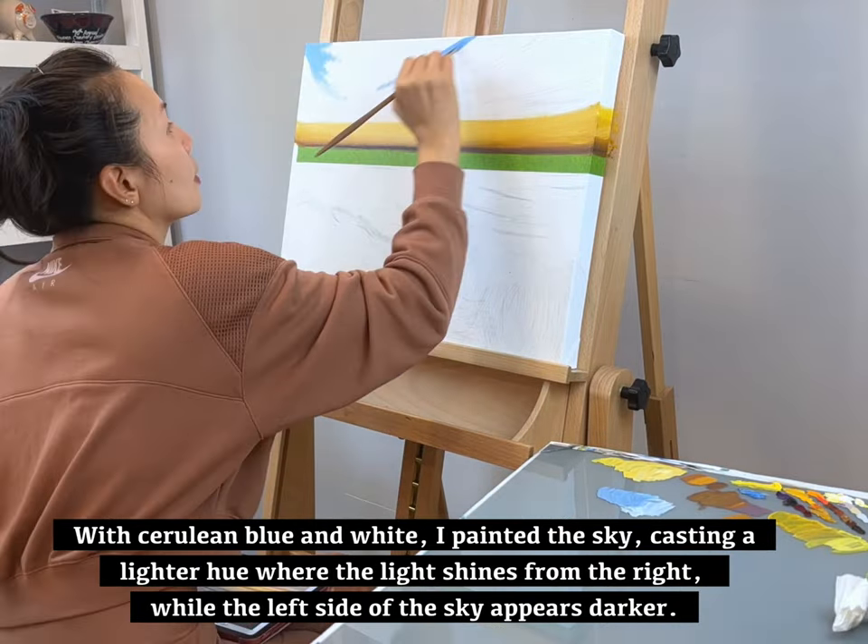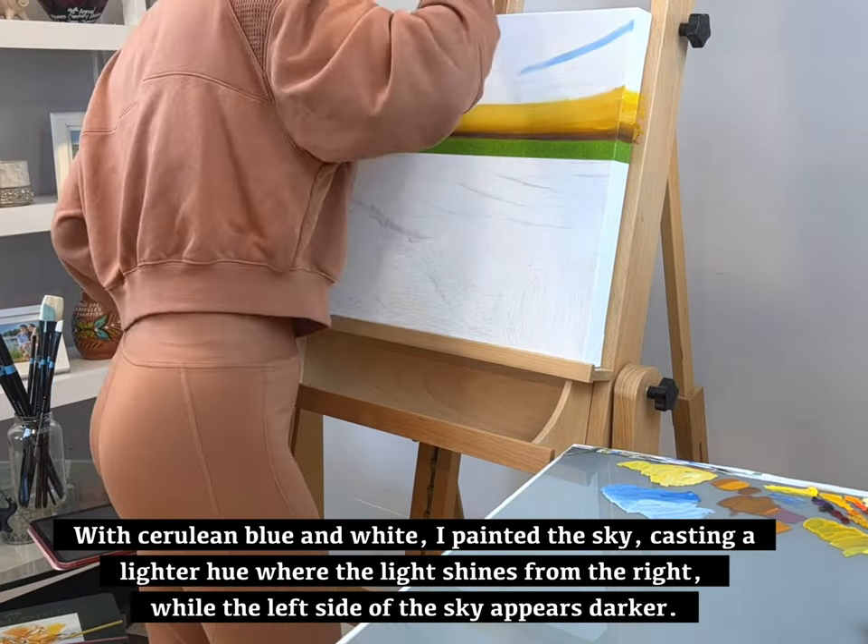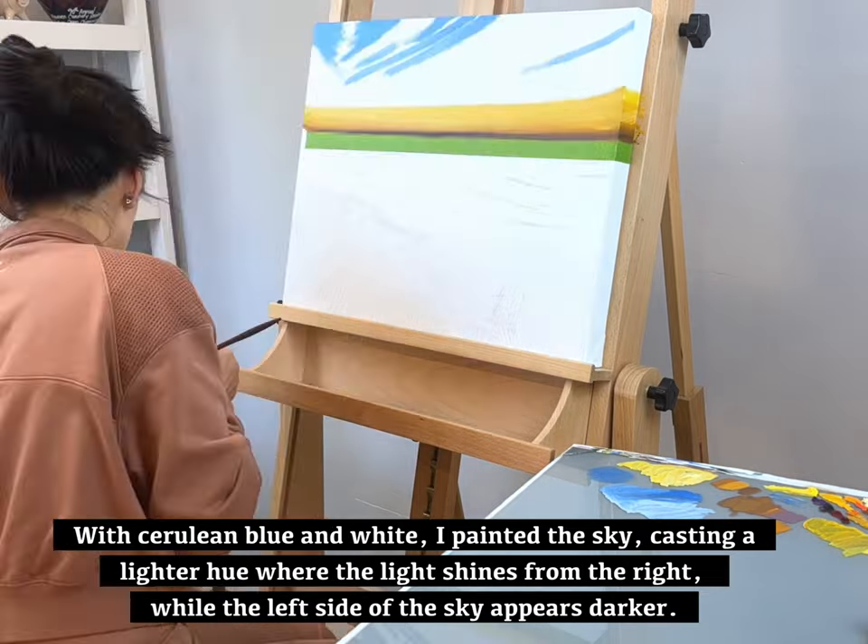With cerulean blue and white, I painted the sky casting a lighter hue where the light shines from the right, while the left side of the sky appears darker.